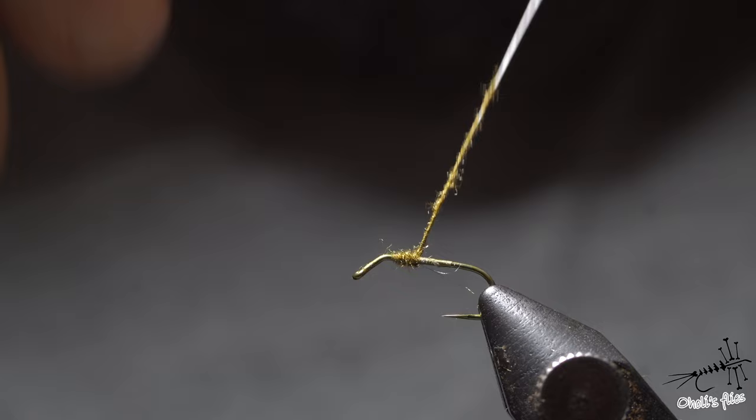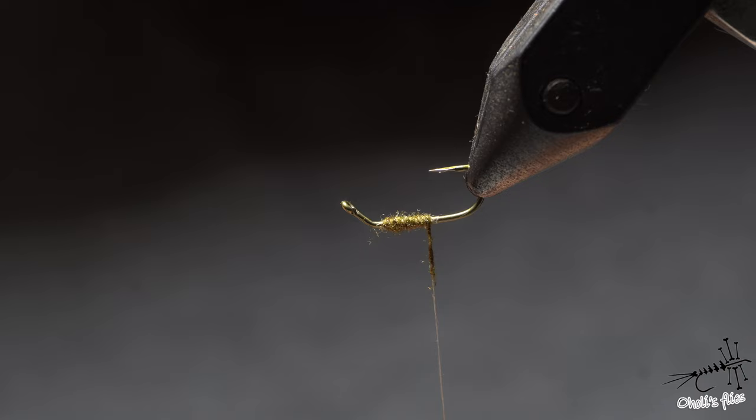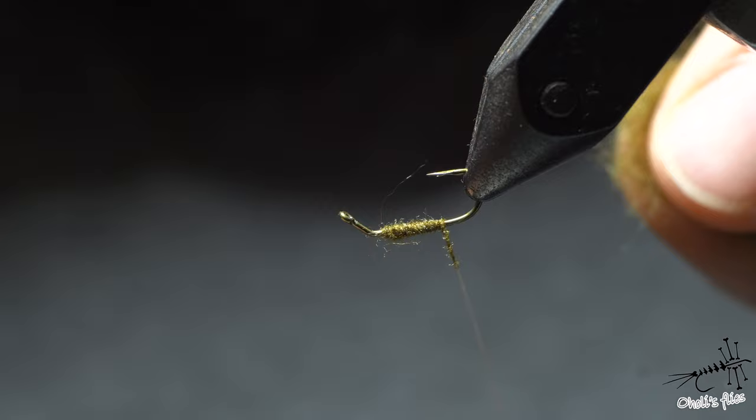Now you will see the taper coming down. When I need more, I just add more. Flipping the hook upside down is easier and more convenient, because as you will see, there is no hook point in my way, so there is nothing to stab or hurt me.